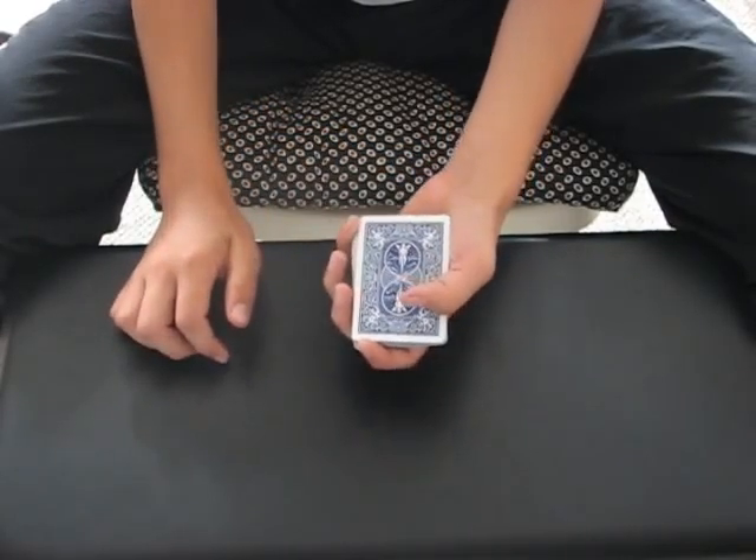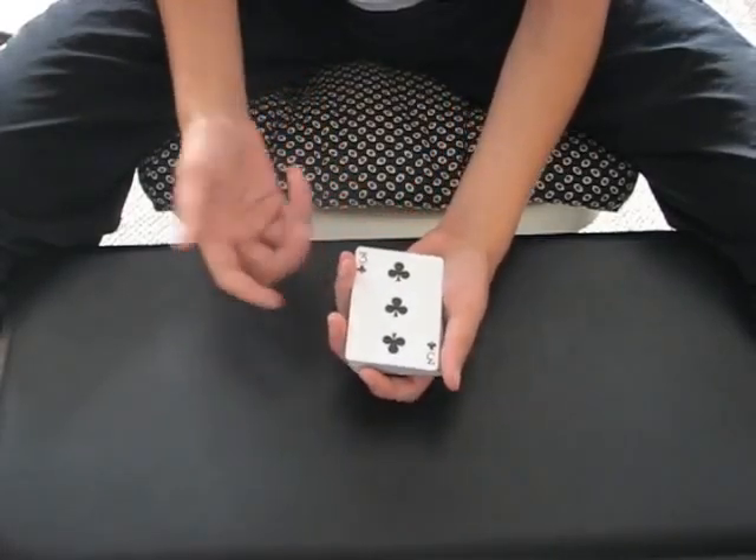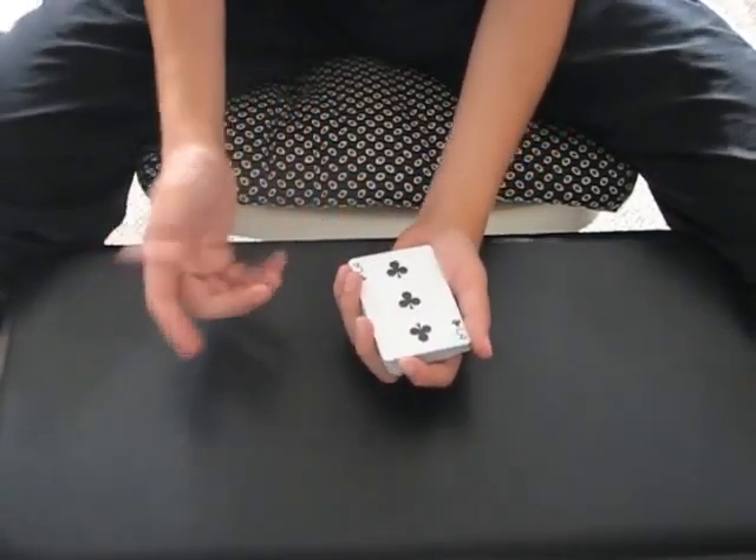And just like that, you can control the card back to the top. Oh, I messed up. Well, you know this happens, but the important part is knowing how to recover from it.